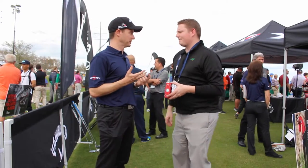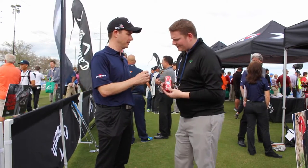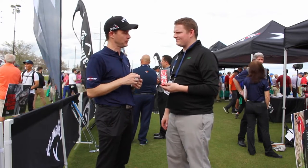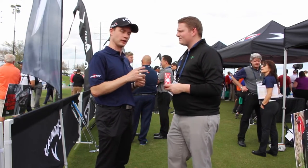Dave, tell us about it. Super excited about the new Chrome Soft 16. We're codenaming it the Double Dot. This is a four-piece ball versus last year's three-piece ball. What that means — we've got a dual soft fast core.